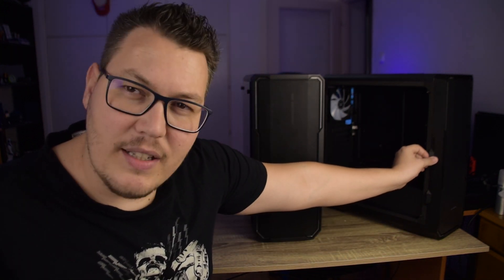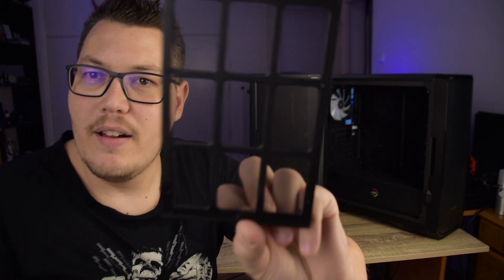Úgyhogy el kell mondjam, hogy ez nagyon nagy élmény. Tehát hogy egy esztétikus számítógépet készítsünk, akkor ezekben a házakban igen lehet. Na most a BitFenix Enzo rendelkezik ilyen porszűrőkkel.